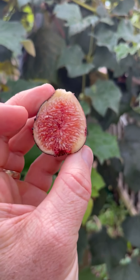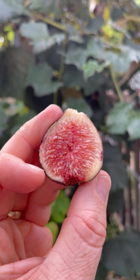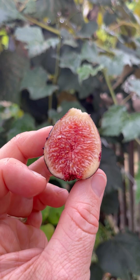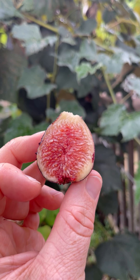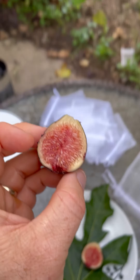With that, let me go ahead and cut this open. Here's the inside of Black Crimean. Again, this appears to be a Violet de Bordeaux type — this is kind of what I would expect to see from the inside of a Violet de Bordeaux type. But we won't know until I taste it, so let me go ahead and taste this.